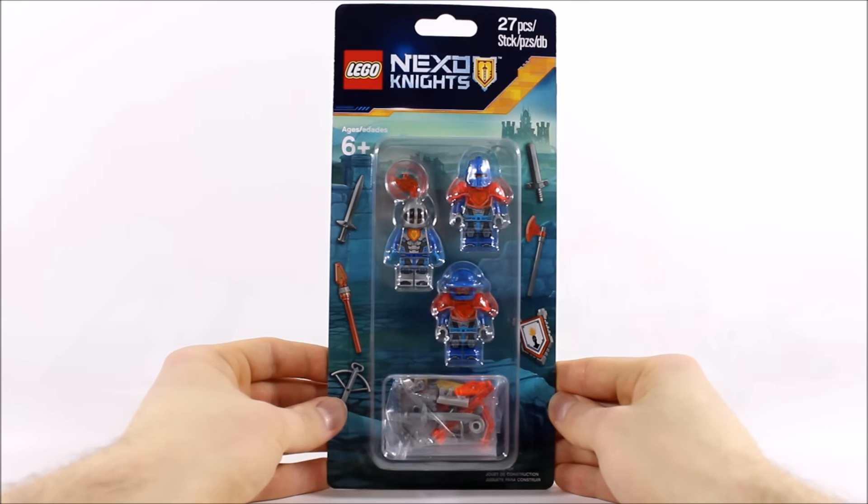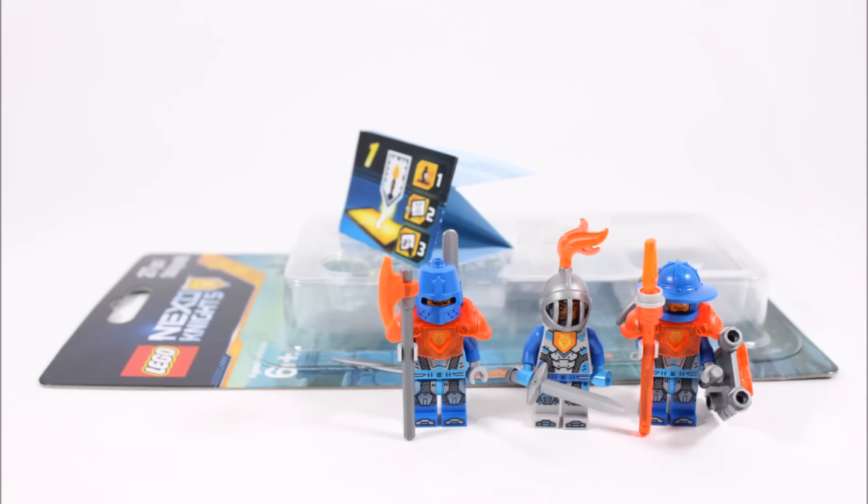Let's open it up and build these minifigures. Here they are in all their orange and blue glory. You get three new and exclusive Royal Soldiers of Knighton that we haven't seen in any set before. All the minifigures have lots of accessories, weapons and extras. Sadly you don't get a Squirebot, but you do get the Nexo Power flash cannon which you can use in the game.